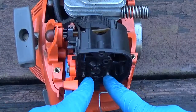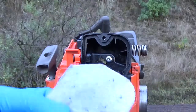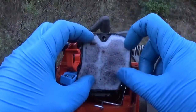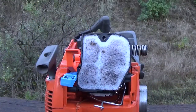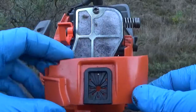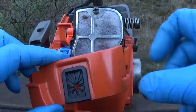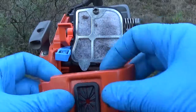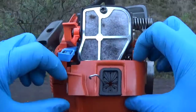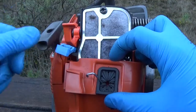Go ahead and tighten everything back up and put the air filter back on. Reinstall your air filter — hopefully you're using a new one. Go ahead and slide that in, put your plate and the screw that holds it back on, and reinstall the plate, gently fishing the linkage through the hole, then tighten it back on with the screw on the side. One thing to mention: to get this plate back on, it makes it a little bit easier if you pull that choke lever up and out of your way.